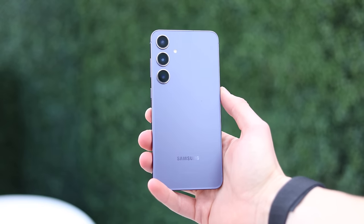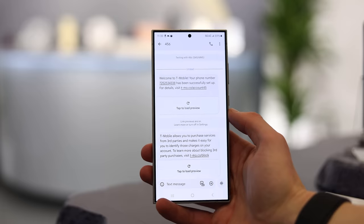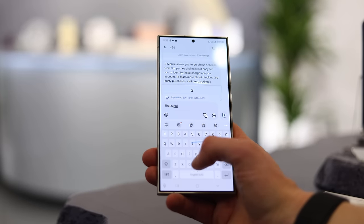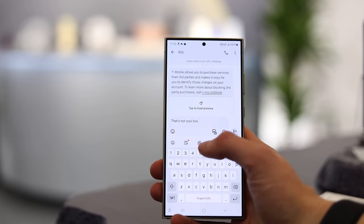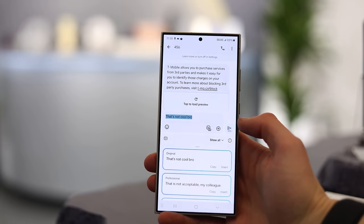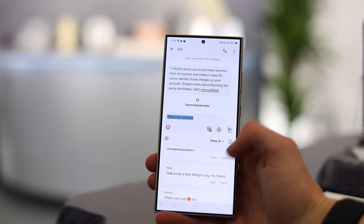The second AI feature is Chat Enhancement, which does three things. When you're typing or using speech-to-text, you can tap an AI button in the interface to translate, change tone, or check spelling and grammar. Changing tone is the one I think I'd use the most — converting casual speech-to-text into something more formal. It's still not perfect, as you can see in this example, but it's a feature that could have some use cases and help expand your vocabulary.